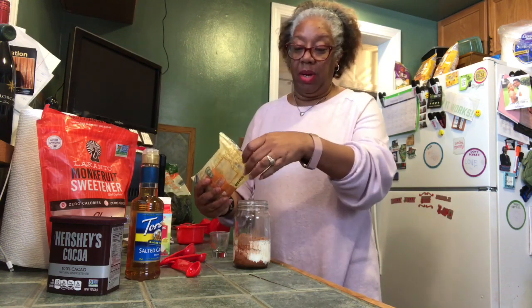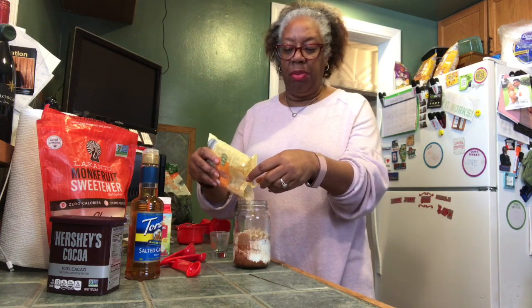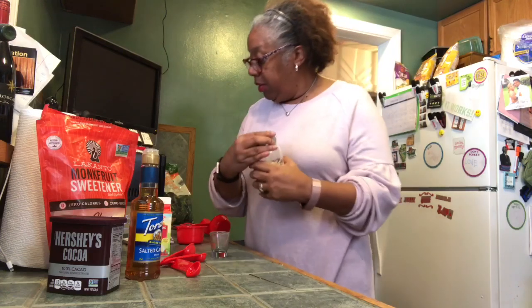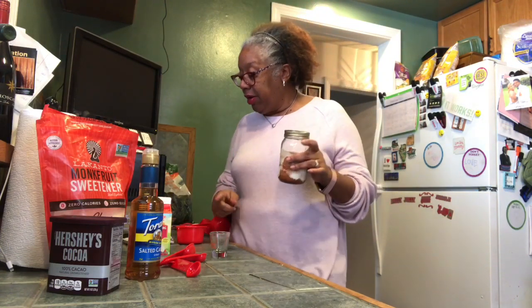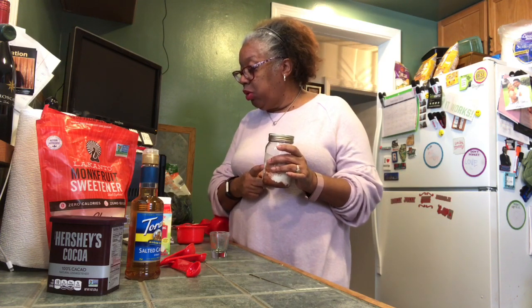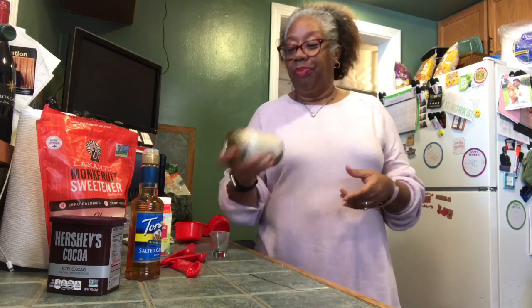I'm just going to pour some almonds in anyway. I first was going to wait until I mixed it all up, but I'll put a few in here now anyway. And literally you're just supposed to shake it up. Let me make sure I have all of our ingredients: cup of heavy whipping cream, two tablespoons of sweetener, one tablespoon of cocoa powder, a teaspoon of vanilla. I got it all. And it literally says just shake and freeze and then enjoy.